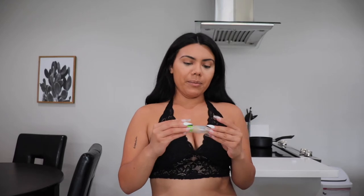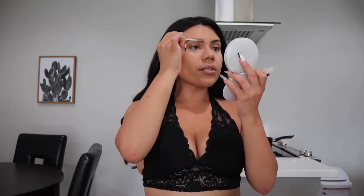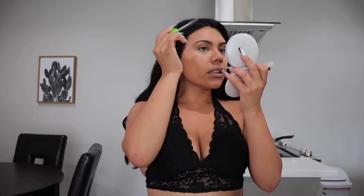For my eyebrows, I'm going to be using the Great Lash Maybelline New York. I am too lazy to use eyeshadow and conceal it, so I'm just going to go upward and do some strokes to give me that natural look. It still looks like I did something, but I didn't really do much.